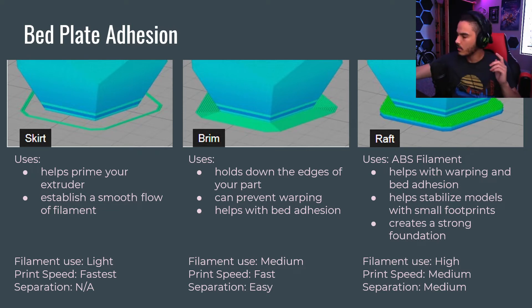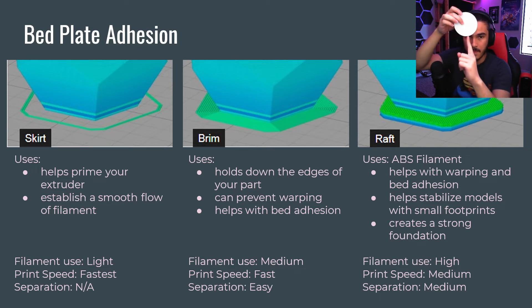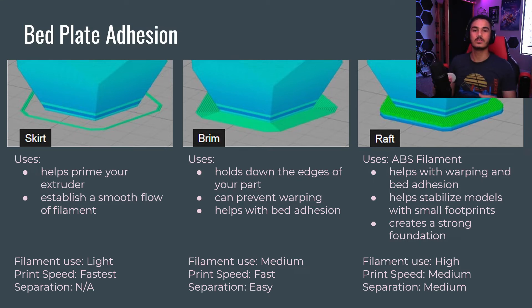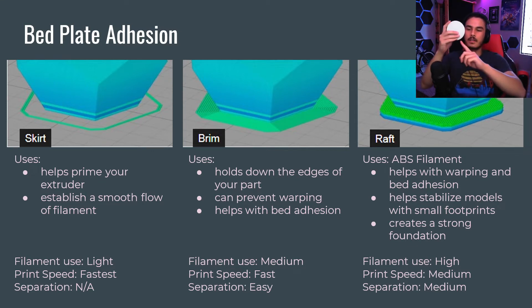But in the case that the only amount of surface area you have is a little point, you need to use a raft. What a raft does is it takes the perimeter, like a brim, builds a couple layers for it to print on — it builds a platform — and then prints that first layer and melts it into it. So you could give this tiny little dot a big platform to stick to, where this would then melt into the first layer.